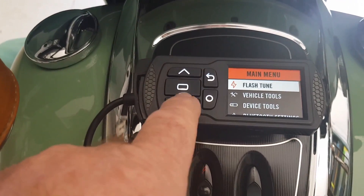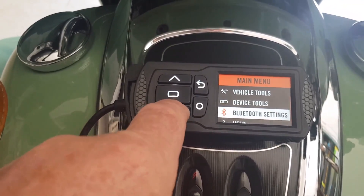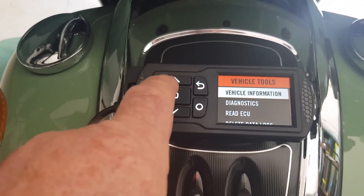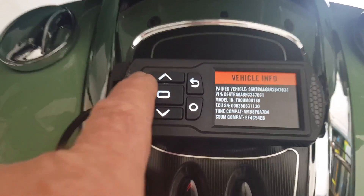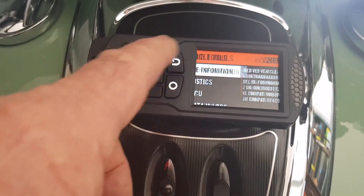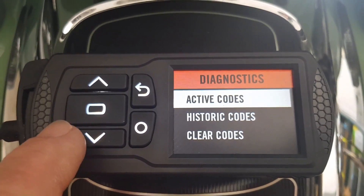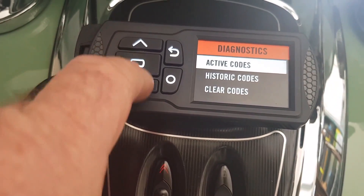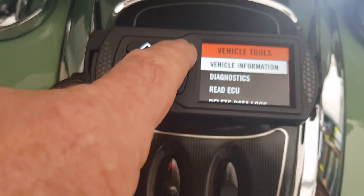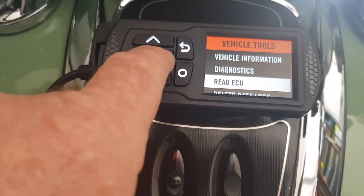So just turn the key on. With this new model you can do flash tune, vehicle tune, tools, device tools, Bluetooth, and help settings. The vehicle tools gives you the vehicle information — all that it's paired with. You can also do diagnostics: active codes, historic codes, clear codes. We'll have a look and see if there's anything — nothing there.